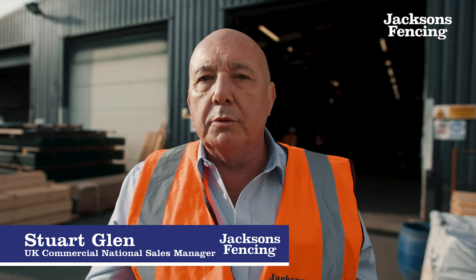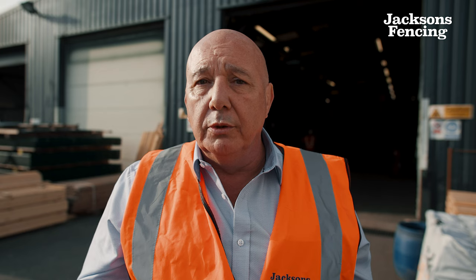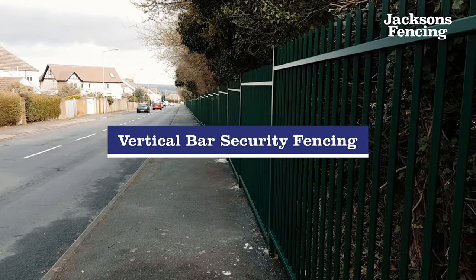I'm here today at our National Manufacturing Headquarters in Ashford, Kent, to take you behind the scenes and show you some of the unique features of our fencing and the processes that go into making it. Today we're looking at vertical bar fencing.